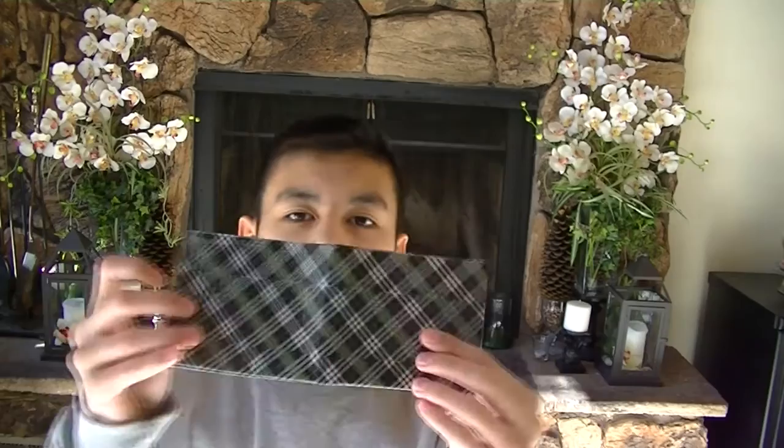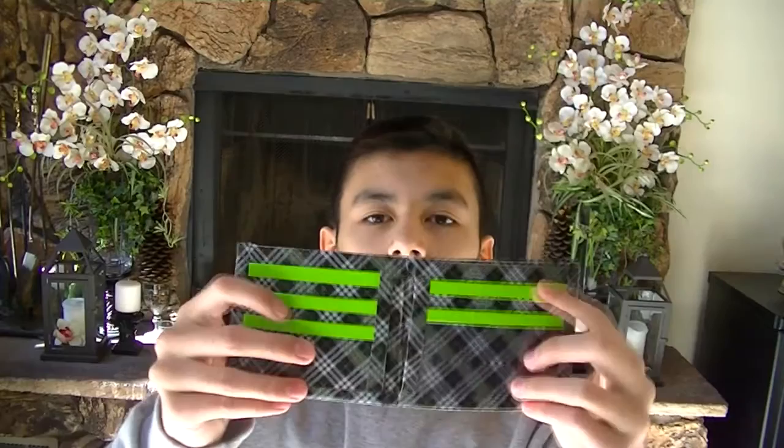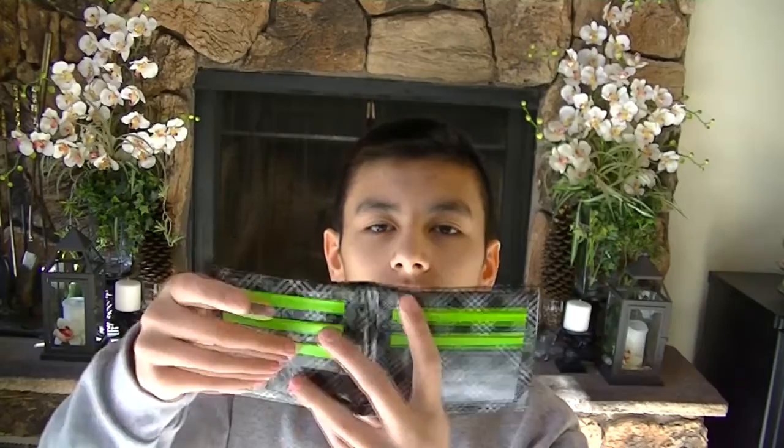I was really happy to get the scotched-up tape, so I made myself a new personal wallet. It's got four card pockets, an ID slot, and two hidden pockets, with a billfold. It looks like this. And they're really thin.